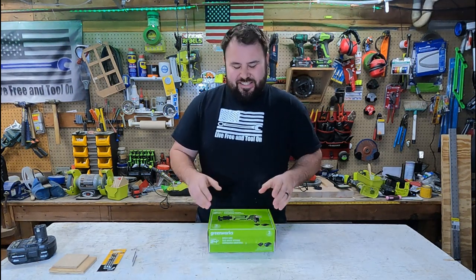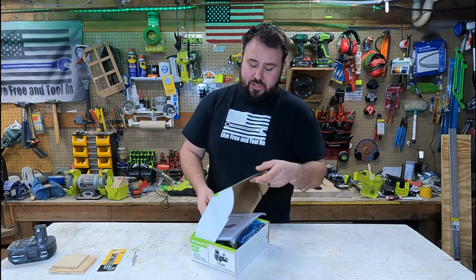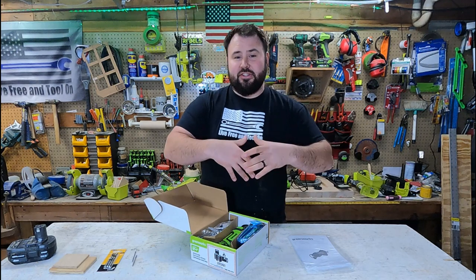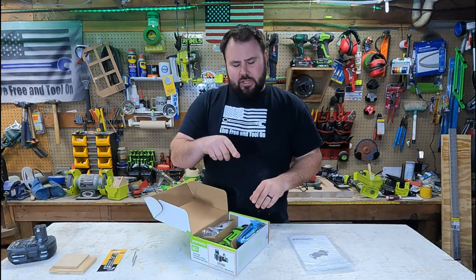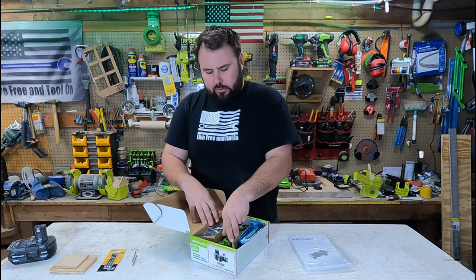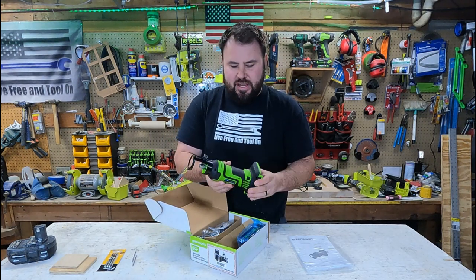We're going to go through an unboxing and we're going to test it out today. A couple things that you probably need to know about this if you're not familiar with the speed saw is that it is mainly used — or at least it's the most popular use — with drywall. And specifically it's used to cut out outlets and things like that, because it's just so convenient.